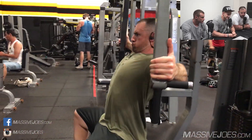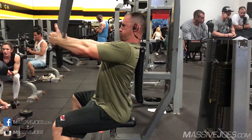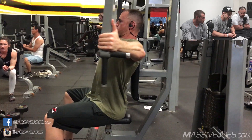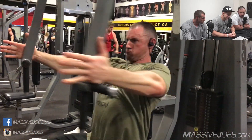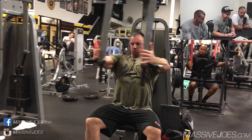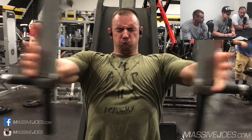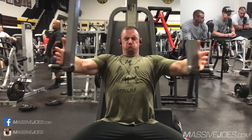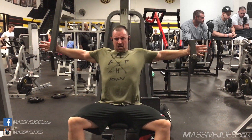Then we moved on to exercise number four — starting with the pec deck flies. Too big for the machine, mate. I've actually been doing a new variation of this for the last two years — I have my hands up rather than using the handles. I find it takes my shoulders out a little bit and I can really focus on squeezing my chest. So it's just a personal thing, but I prefer to do it like that. Handles go bye-bye — I don't need the handles.